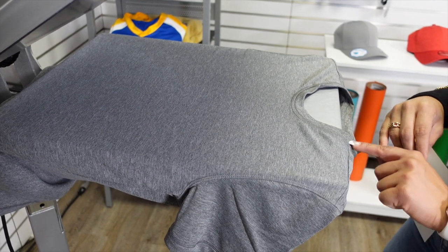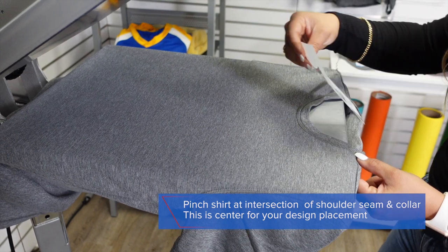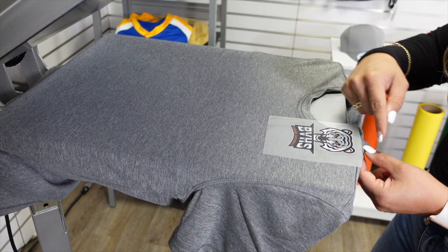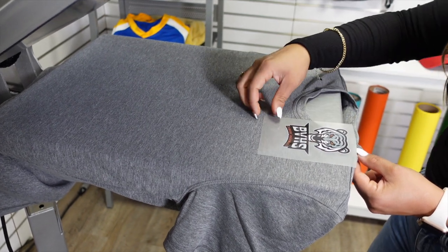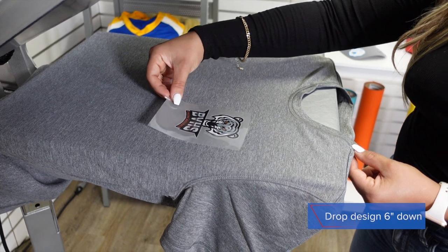Where the shoulder seam meets the collar — that is going to indicate where center is for my left chest. I want my design to be centered where that seam meets the collar, and then I'm going to drop down about six inches.